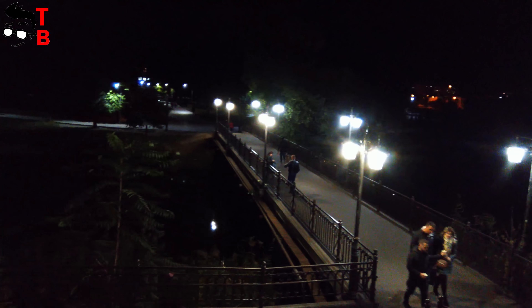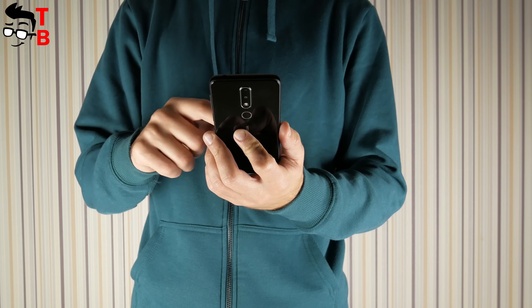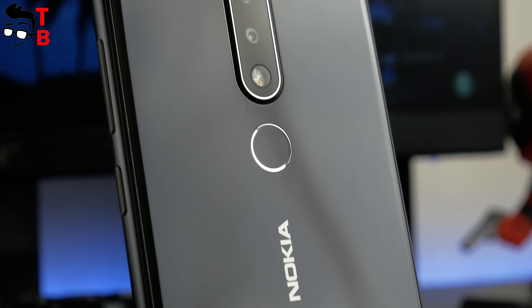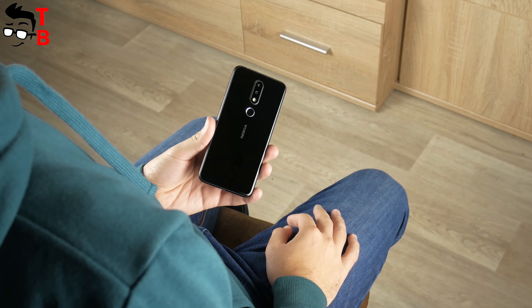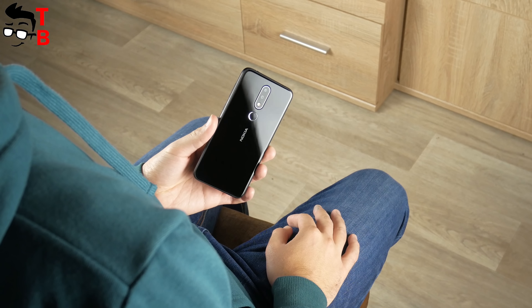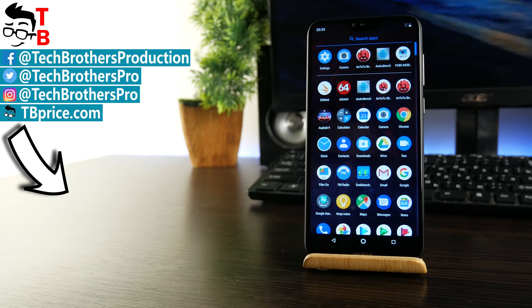Nokia X6 has really good cameras for a $200 phone, and you can make very good photos and videos. However, we cannot say that it is the best camera phone in this price category. Xiaomi has many budget phones with similar image quality. Also, Lenovo Z5 provides almost the same image quality as Nokia X6. On the other side, Nokia X6 is one of the most beautiful smartphones on the budget market – it has no competitors in design. Thanks for watching! Hit the like button and subscribe to our channel – Tech Brothers.